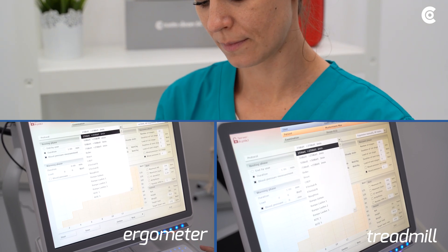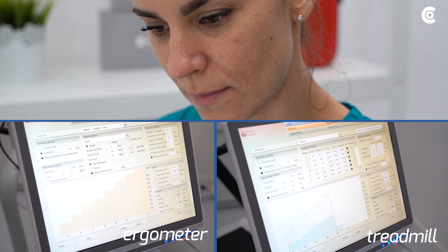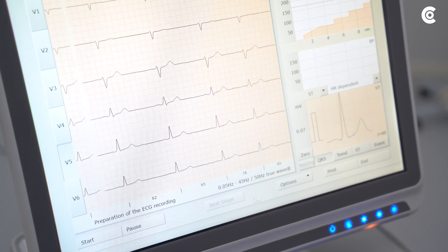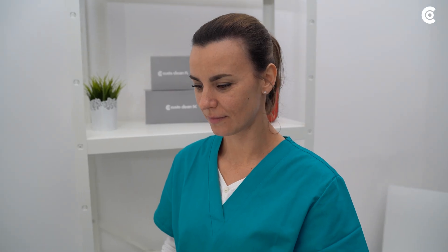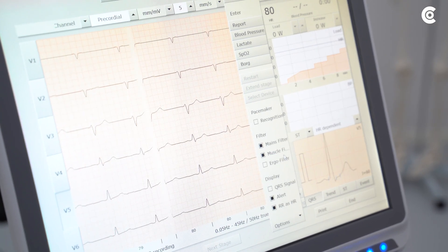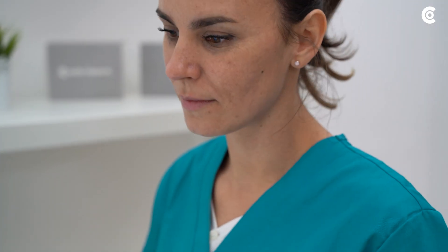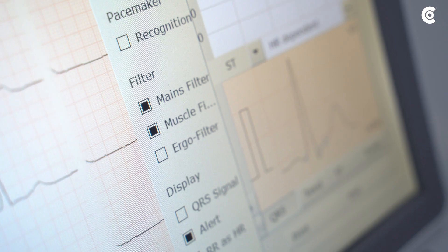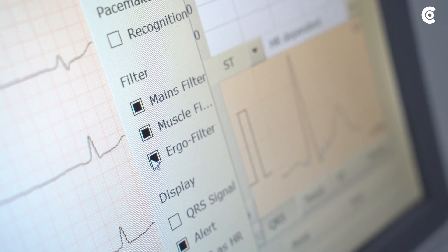Then select a protocol for the measurement. You can modify the settings for resting, warming up, stress and recovery phase individually. Before starting, check the ECG via the software and correct the electrode position if necessary. Custo Med recommends using the mains and muscle filter to prevent disturbances in the ECG signal. If it is a stress test with high load, you can additionally activate the ergo filter to ensure a more stable ECG signal.